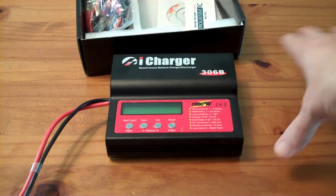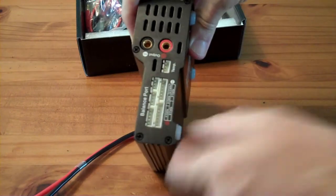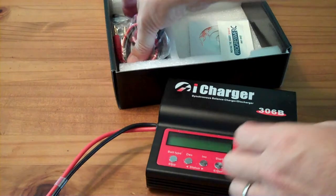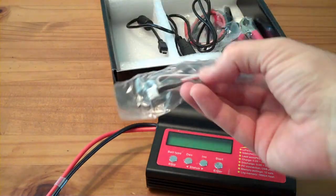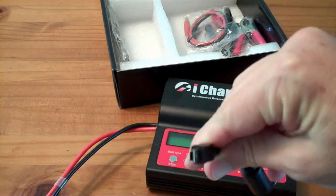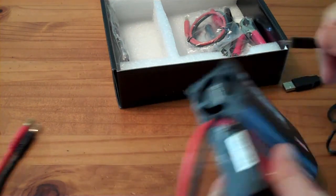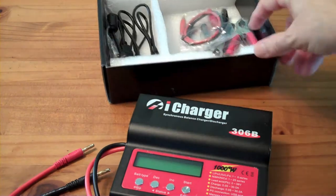They have more expensive models that have dual outputs. I only needed the one output, so you have your positive and minus output there. There's a temperature sensor — in the box when you buy it, you get this remote temperature sensor so you can plug that in and monitor temperature in a battery pack. It also comes with a micro USB port so you can hook this thing into a computer.